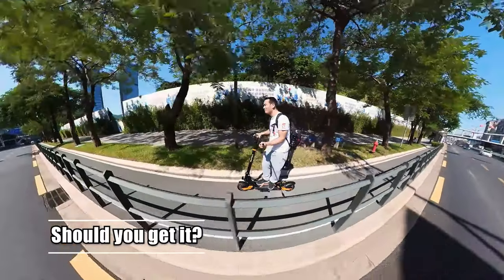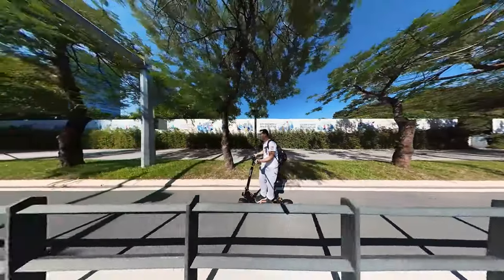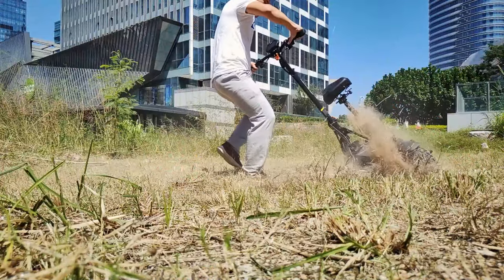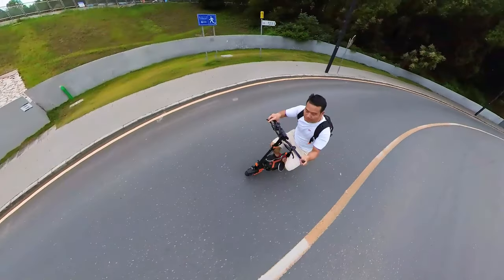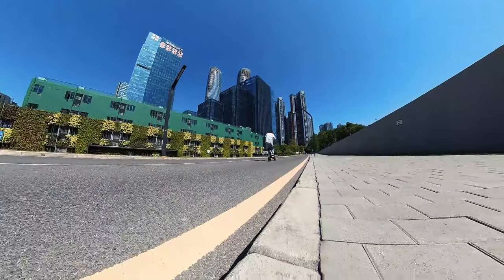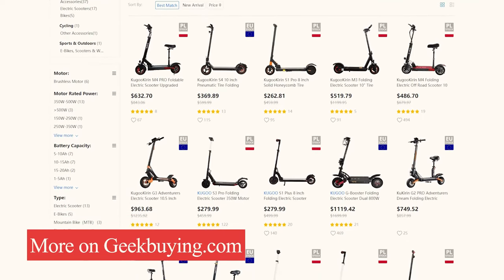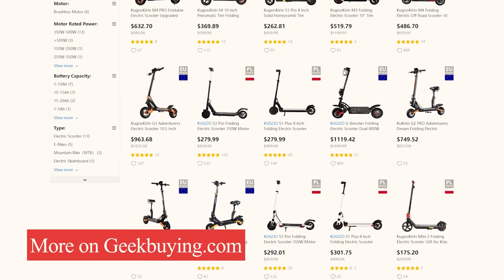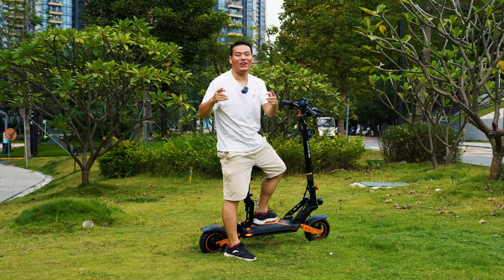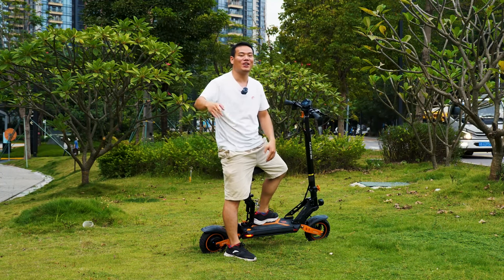You might wonder if the CoolCrane G2 Max is overbuilt for average city riders. But for me, I love it so much because it opens up a lot of possibilities. If I want to have extreme fun like drifting or something, I can. And if you just want to use it as a daily commute tool, it can do just that. Whether you want a scooter for recreational off-road riding or as a legit on-road commuter, the CoolCrane G2 Max is designed to handle it. If you want less powerful or simpler scooters, you can check out their website — all links are in the description. Thanks for watching, I'm Sami, I'll see you in the next one. Bye-bye.